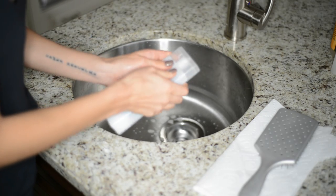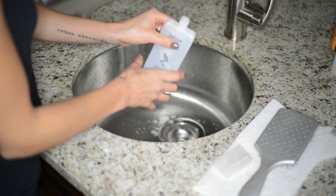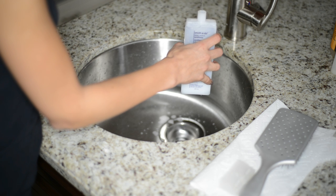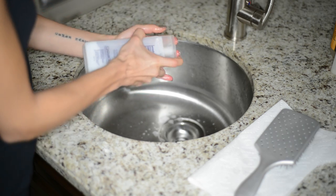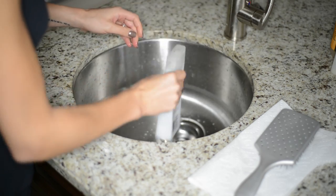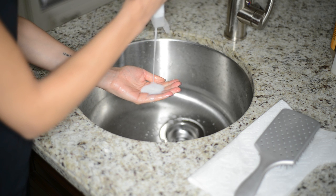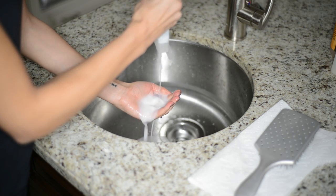If there's a little bit of product left in a shampoo bottle that you can't get out, just put a little bit of water in there and shake it up. This loosens up all the product from the sides of the container and makes it so much easier to pour, stretching your dollar a little bit further.